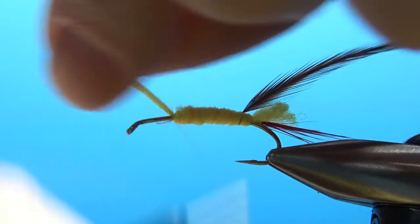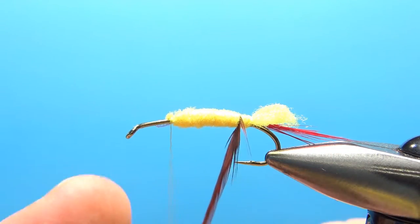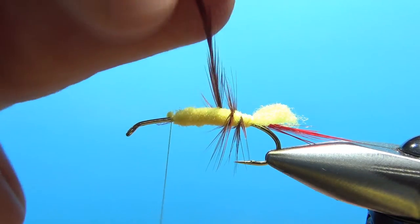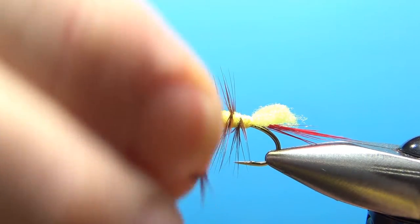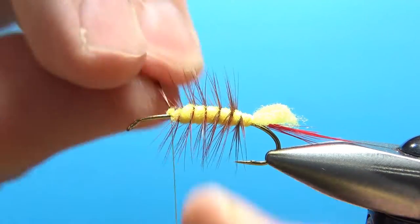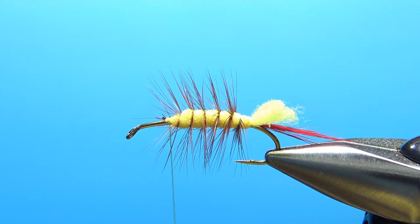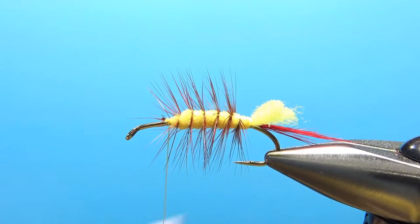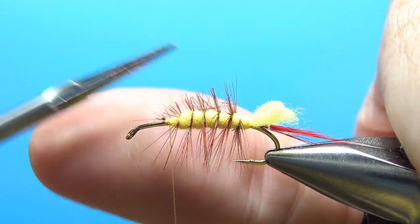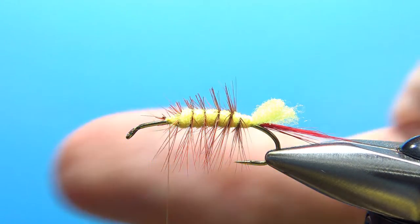Now let's palmer this brown hackle up. How close together you want these is up to you. I've seen them with really only three or four wraps going up. On this size 8, I think four or five wraps is going to look best. Get this caught in right here. Now we're going to trim the top of the hackle — you might want to trim the bottom too, but it's not as necessary. I'm trimming it shorter at the front and a little bigger toward the back, on the top and sides, so I don't push that turkey feather too high up.